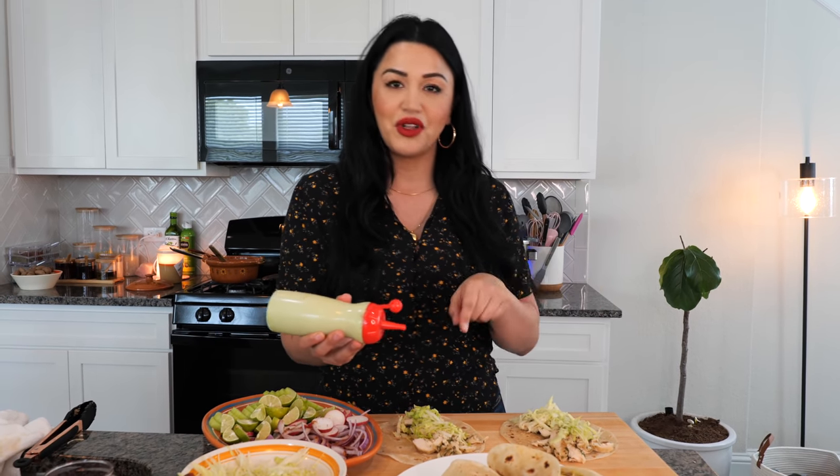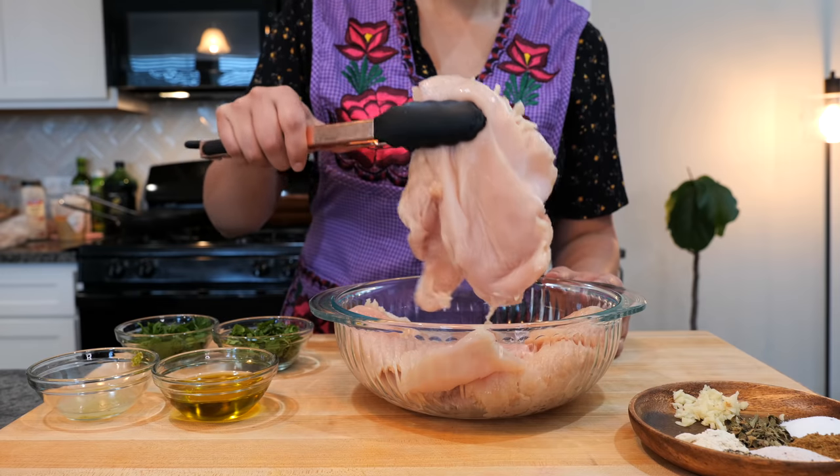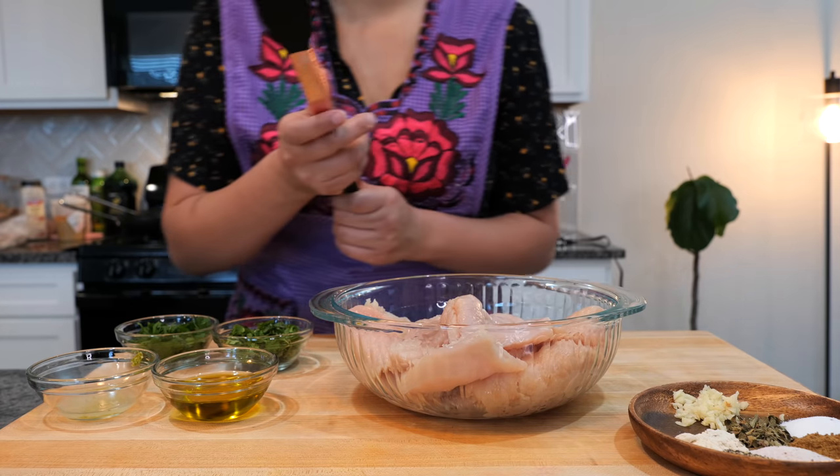So go ahead and keep watching if you want to learn how to make these tacos, and most of all if you want to make this chicken. I took some chicken breast, I butterflied it and I tenderized it nice and flat, and now we're going to start seasoning our chicken.